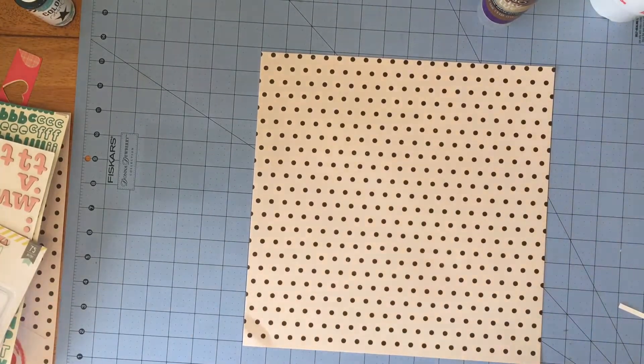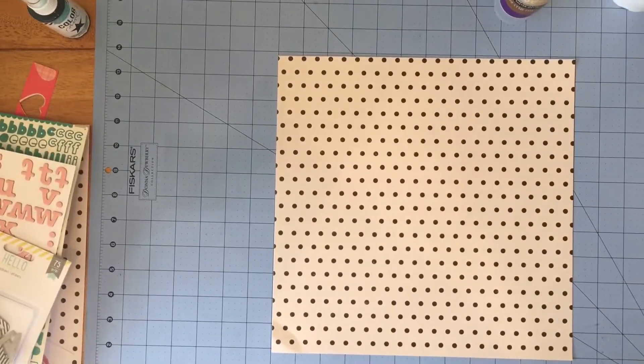Hey guys, it's KK and this is the second layout that I'm doing with that Chamel collection that I showed you earlier this week.